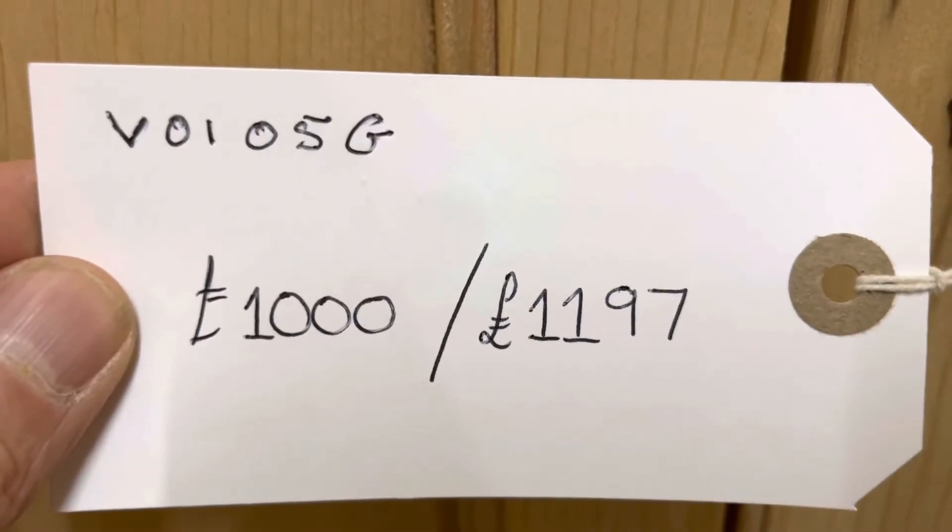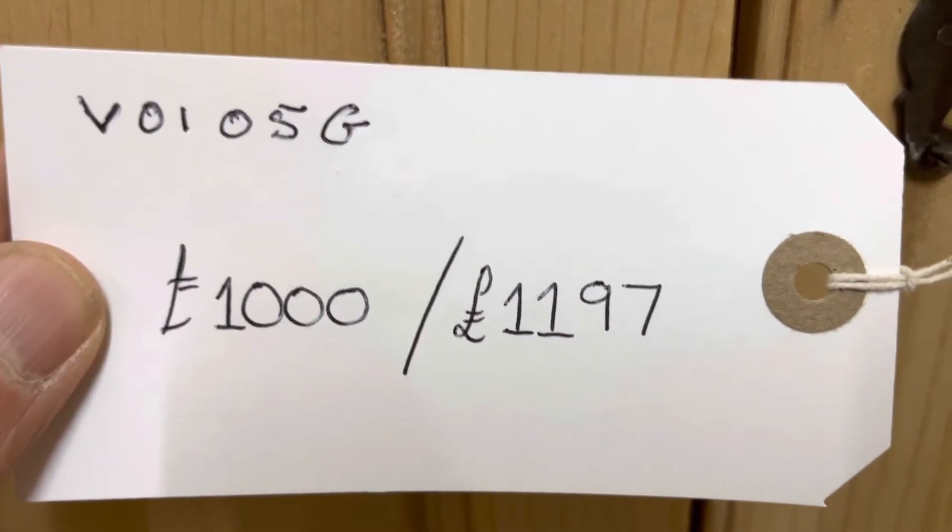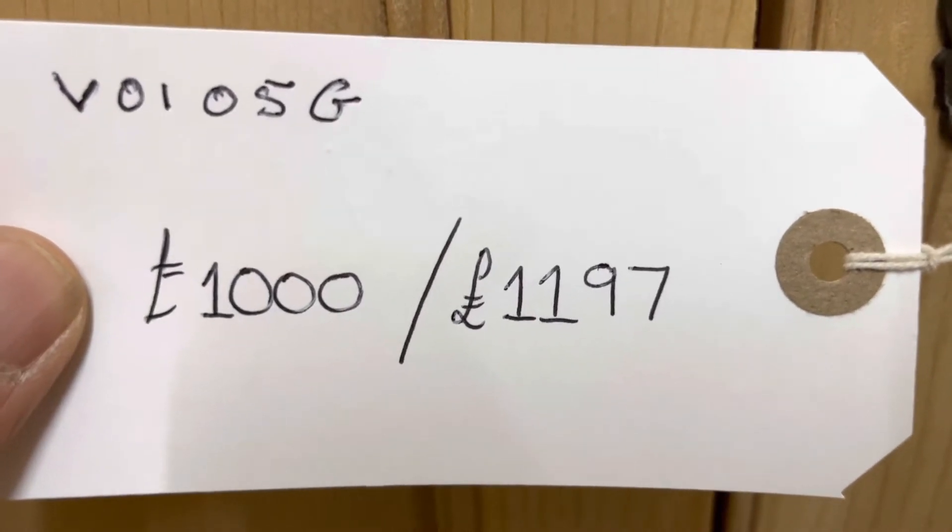The code number is V0105G. The price is a thousand pounds as it is, and it'll be £1,197 if you'd like me to wax it for you.